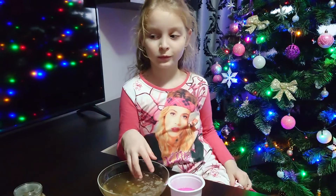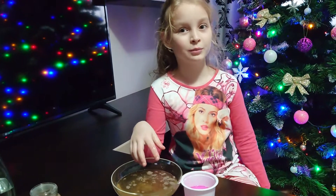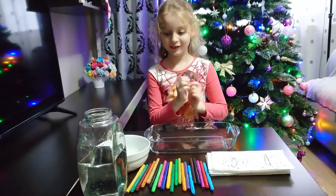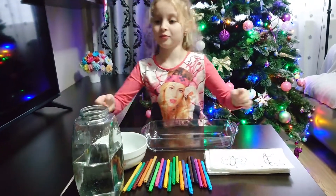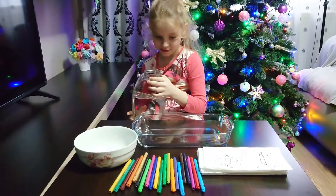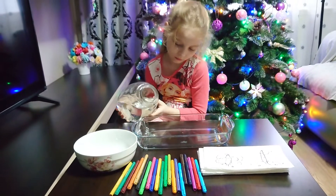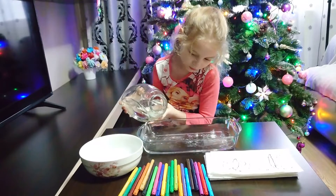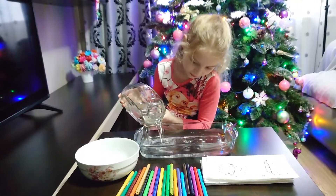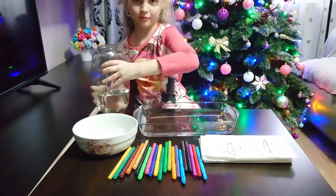I'm going to wash my hands and then I will present you the other experiment. Now it's time for the other experiment. Can you handle the water? Do you want me to help you? No. That should be enough — I think it's enough, yes.